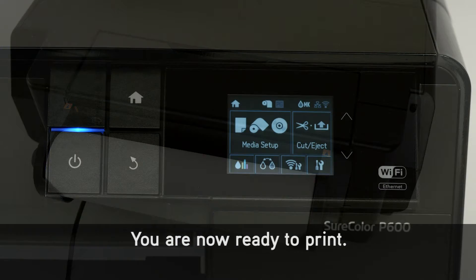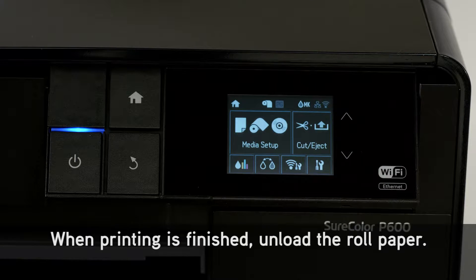You are now ready to print. When printing is finished, unload the roll paper.